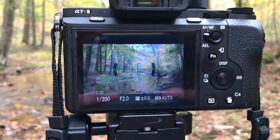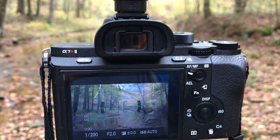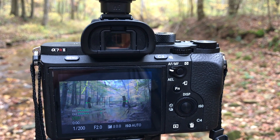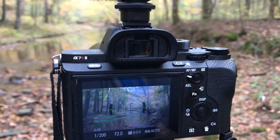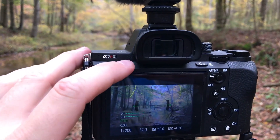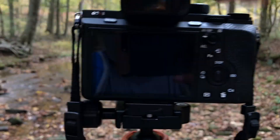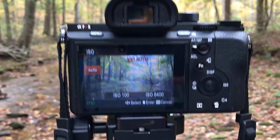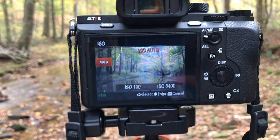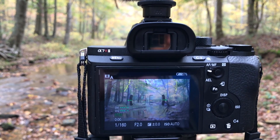So how do you turn focus peaking on and off, and how do you choose the color? It's actually quite simple. I'm demonstrating with the a7r2, but the same or similar procedure will likely work with most Sony Alpha cameras. Press menu — once I press menu I'm going to go to that gear icon — I'm going to hit this button right here. Oh, I accidentally hit ISO — keep ISO on auto — so let's do this again.